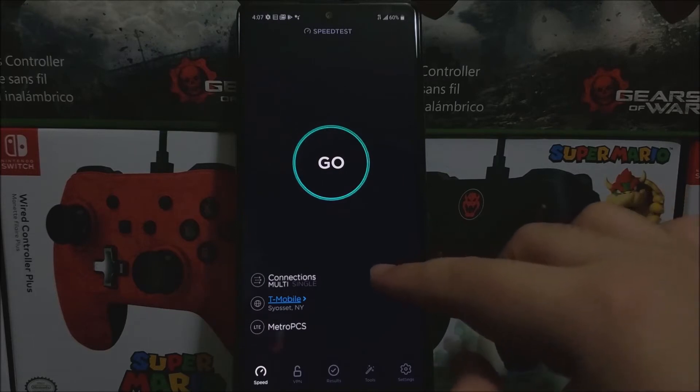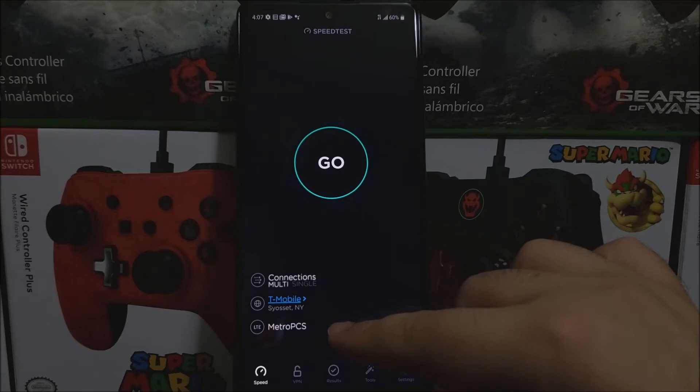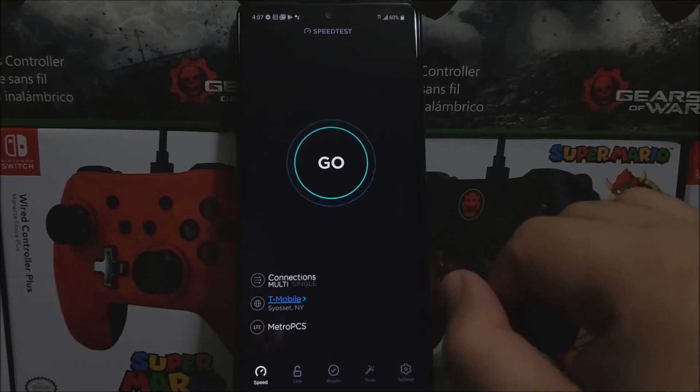As you can see here, for the connection it says Multi, then it says T-Mobile and then at the bottom it says MetroPCS on the LTE. So now let's tap where it says Go.